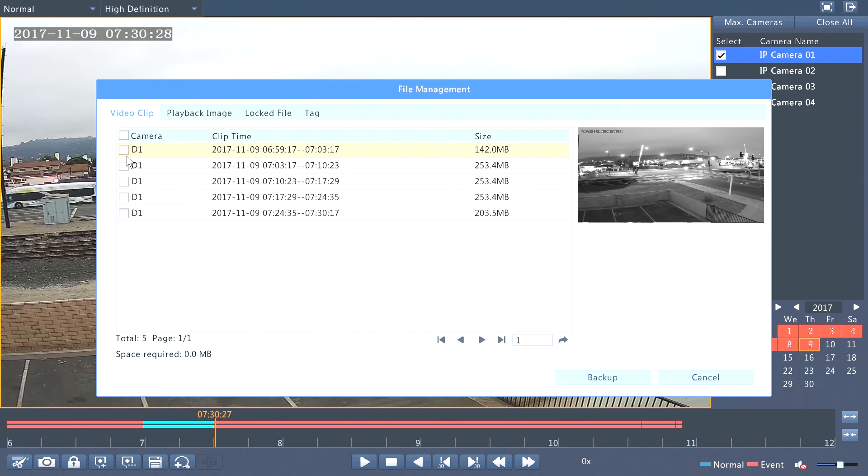Let's say I want to backup all of them — I would just select all of them. If not, I would just select the first 5 minutes and select backup.